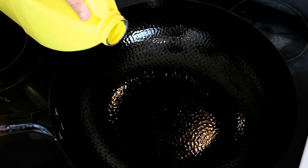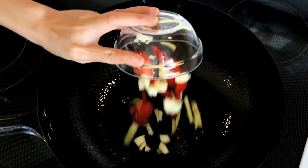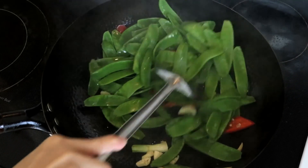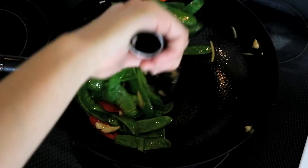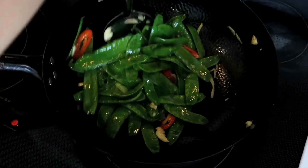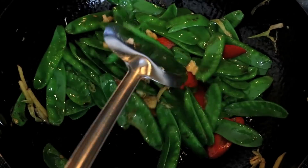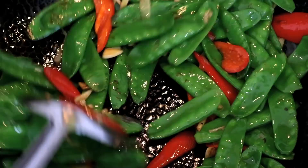Add a little more oil to the same wok and throw in all the aromatics along with the snow peas. I always say the secret of a Chinese stir fry dish is high heat or a big flame. But for snow peas, they don't produce too much water compared to other vegetables, so you can cook on medium heat until soft — until most of the snow peas have a black charred mark.